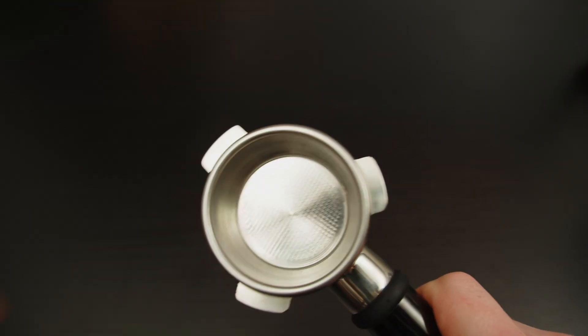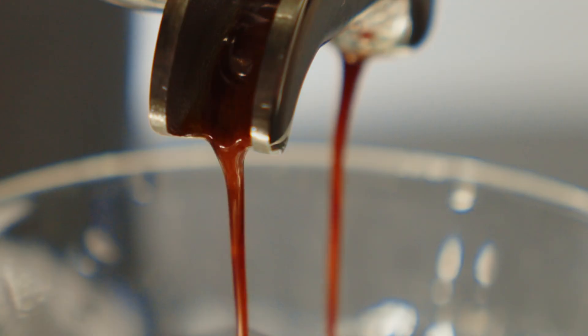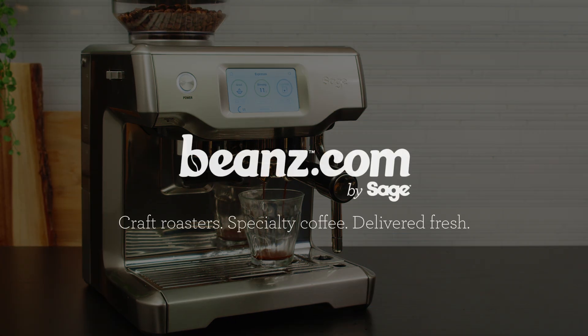Over time all these steps will become second nature and you'll go from having good coffee sometimes to great coffee every time. You'll know exactly what you did and more importantly why you did it. Explore all our curated specialty coffees at Beans.com by Sage.